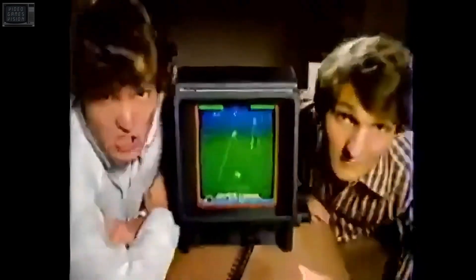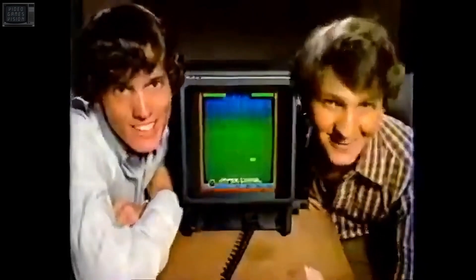Give up my Atari? My Intellivision? How about for this? You bet your asteroids! Introducing the revolutionary Vectrex Arcade System.